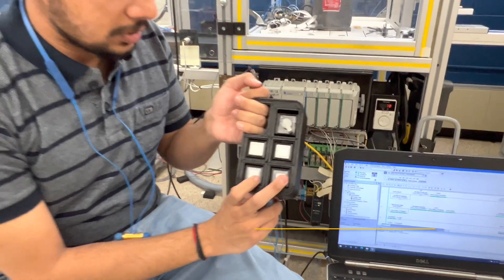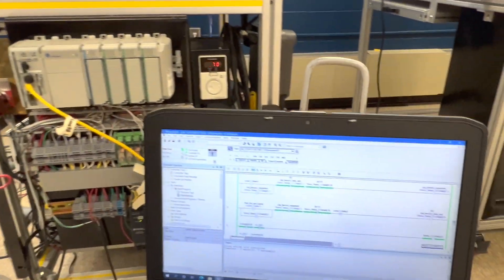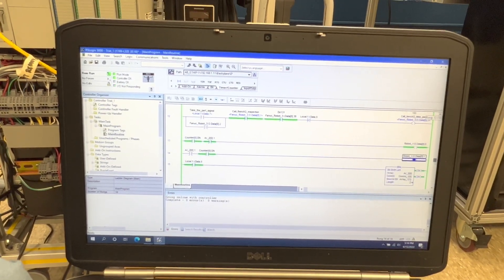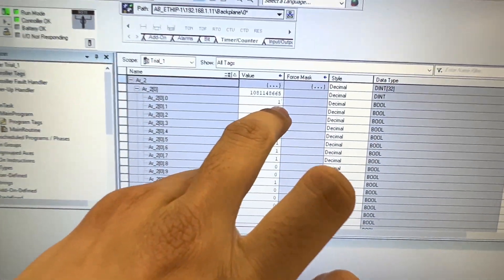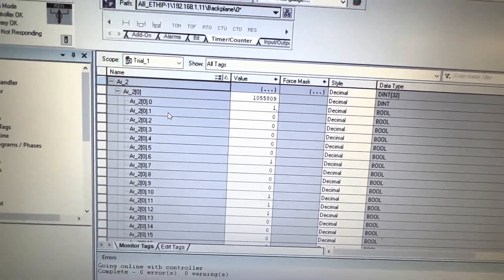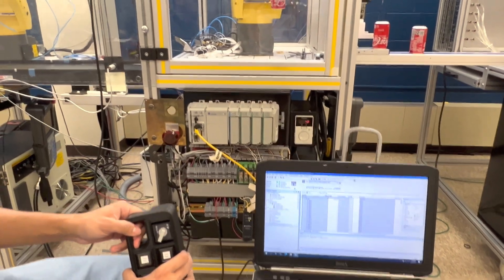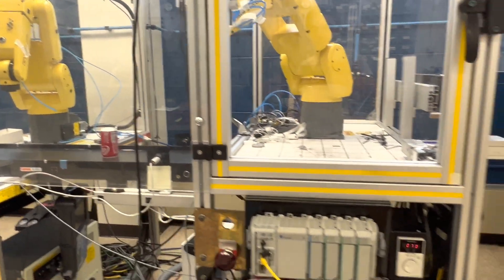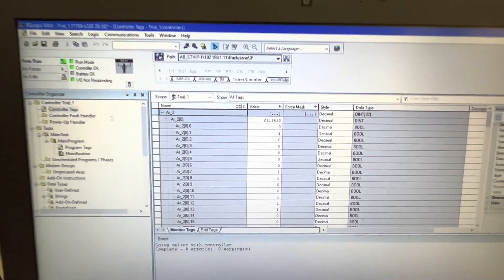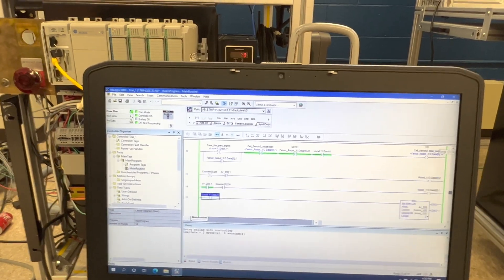To record the decision of the quality operator, there are two switches: accept and reject. The reject switch activates this rung, and the decision of the operator is stored into the bit shift array named ar2. This is the bit shift left register that we have used. Here you can see the reject signal is recorded and it will index whenever a new part arrives. As you can see, the index has been updated, and in the main routine the reject part will be activated accordingly.